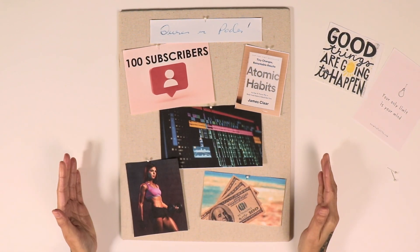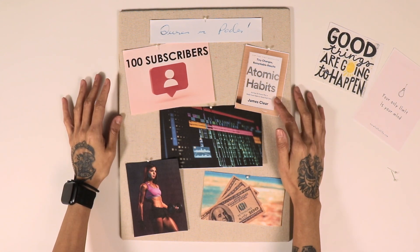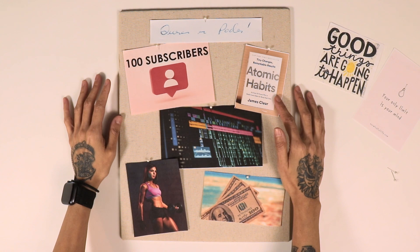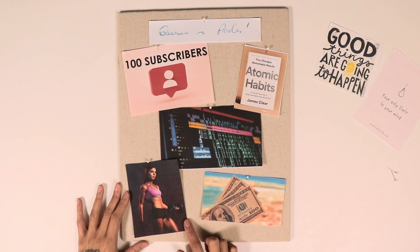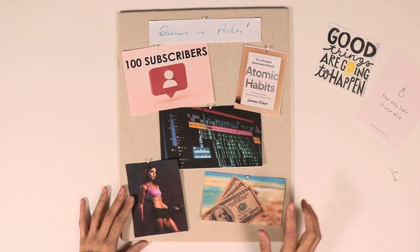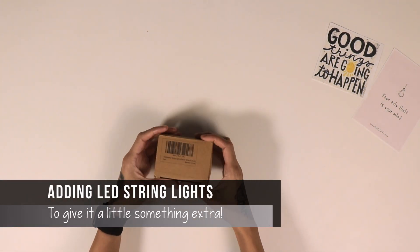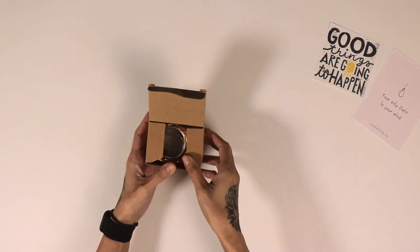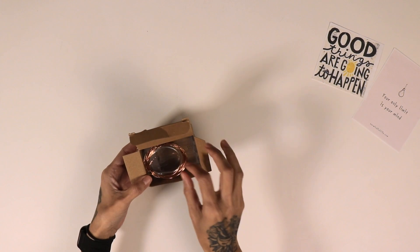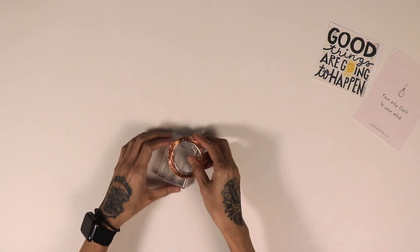Here are my main goals for this new month: I'm striving to get 100 subscribers on YouTube; my next book is going to be Atomic Habits by James Clear; I want to improve my editing skills for my YouTube videos; fitness and health is still one of my main priorities; and I want to make 300 extra dollars this month. Something new I'm doing this month is adding string lights to my shadow box to give it a little more flair — nothing too crazy, but something to spice it up.